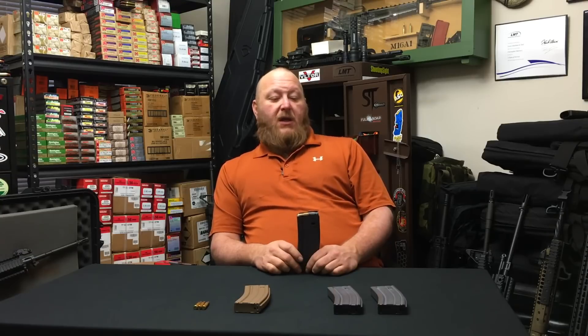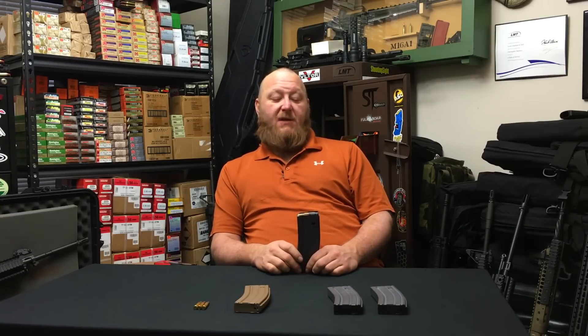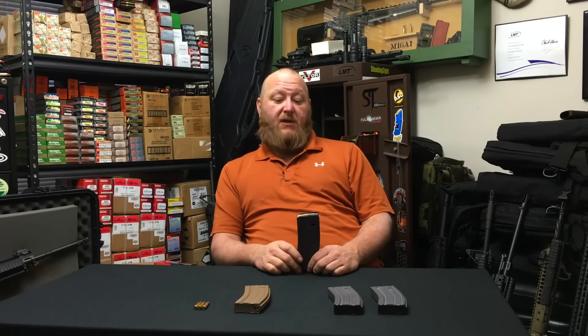We arranged a trade — one case of P-MAGs for every case we could get of the tan follower magazines. They were glad to get the P-MAGs, so they sent us a couple of cases to test. Colt did a significant amount of testing and found a major issue. The word got back to Picatinny, and Picatinny representatives came up to Colt to do the inspections. Those magazines were halted until they could find out what the actual problem was and how to fix it.